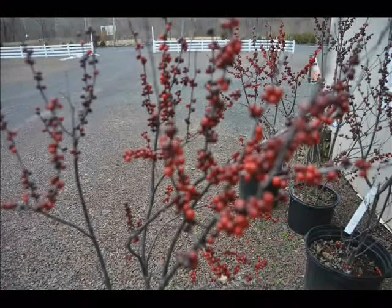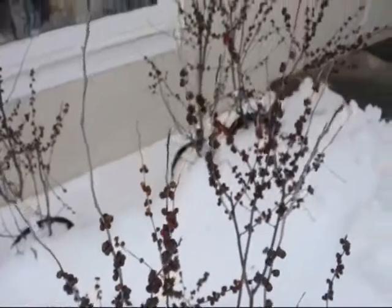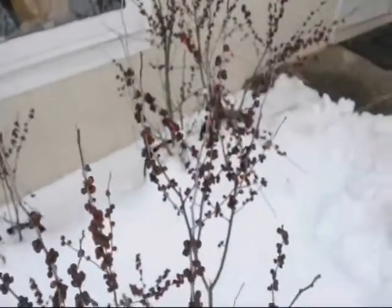As the berries ripen during the winter, they turn darker, still clinging to the plant. And when the snows are just deepest, that is usually when the winterberry holly is ready for birds to eat.